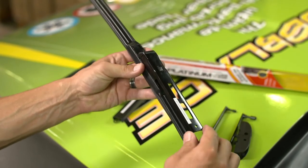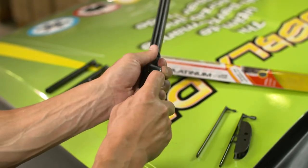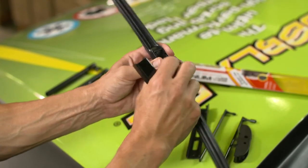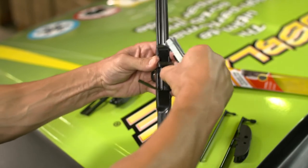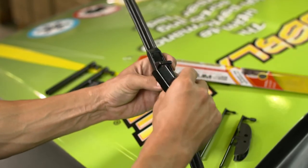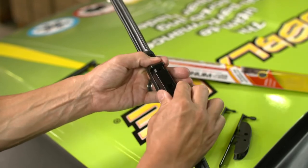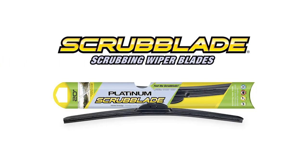To fit the smaller top lock arm, simply pull the wings off the 3H2 adapter and slide it until it locks in place. Scrub Blade — outperform, outlast.